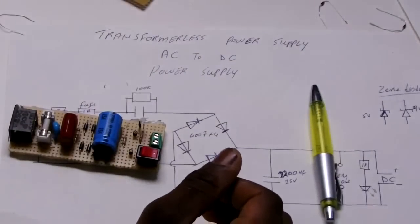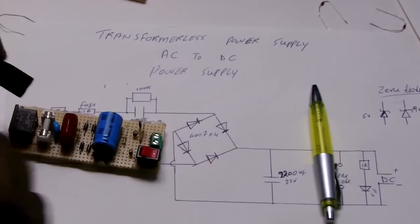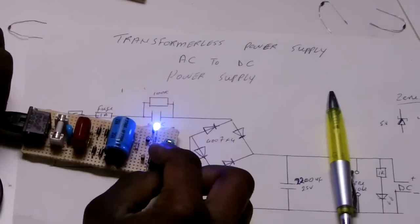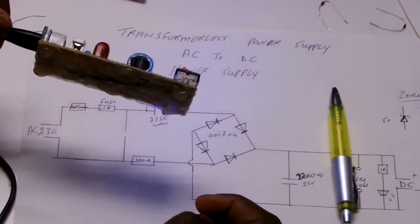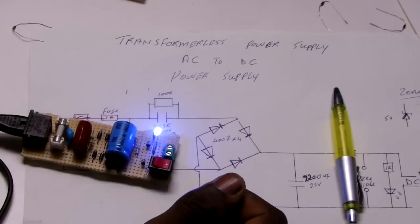Beautiful. It is working — you can see it. Blue LED indicating everything is OK.